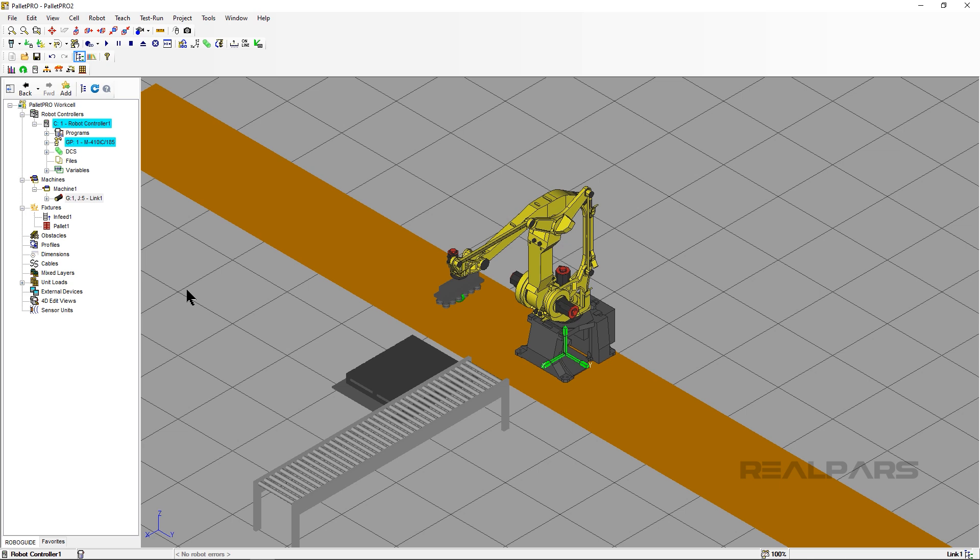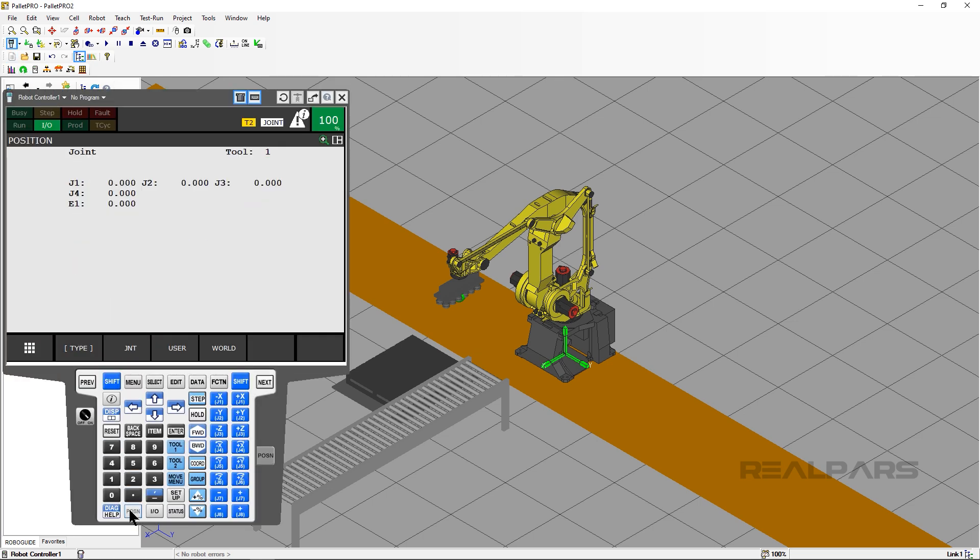Here's the fun part — we can now jog the robot using the integrated axis via the Teach Pendant. Open the Teach Pendant and click on the Position button. You have to remember how many axes your robot has, because you may become confused while jogging. In my example, the robot has four axes, so J5 will be my integrated rail. If you had a 6-axis robot, your integrated axis would be J7.